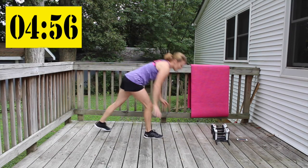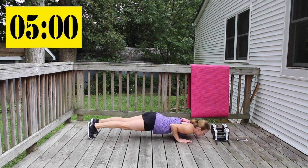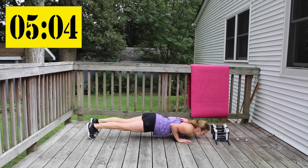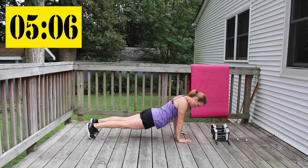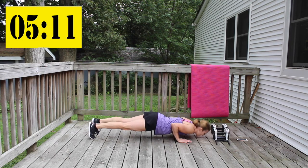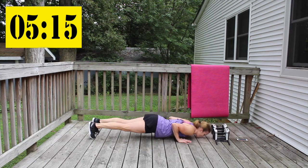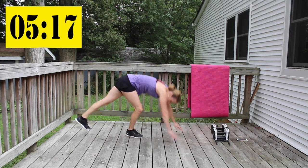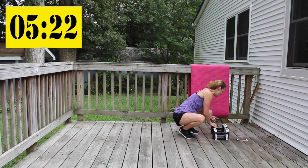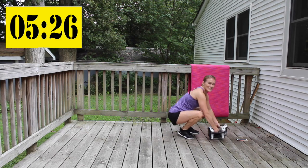Triceps push-ups — guys, just about a minute left to go. Let's do this. I'm going to go heavier for these weights. Only about 35 more seconds.